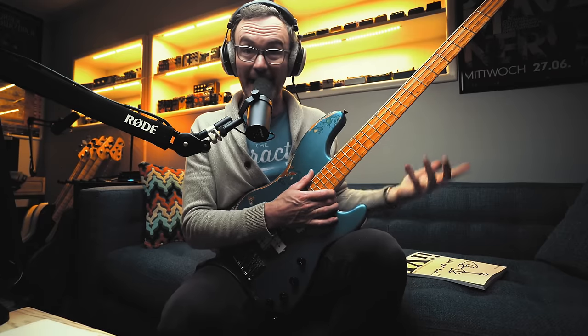But to really get any of this vocabulary into your playing, there's really only one thing that comes right at the top of the pecking order — more so than actually spending time with the instrument — and that is listening. To me, there is no way that you will get a natural feel for playing any of this kind of music.